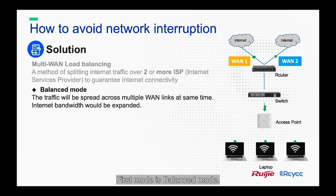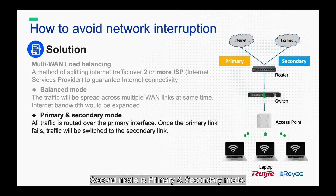The first mode is balanced mode. In this mode, the traffic will be spread across multiple WAN links at the same time, so internet bandwidth would be expanded. The second mode is primary and secondary mode. All traffic is routed over the primary interface. Once the primary link fails, traffic will be switched to the secondary link.